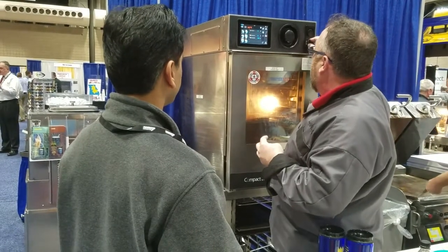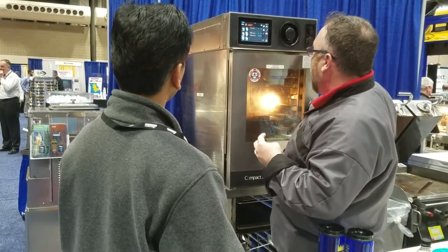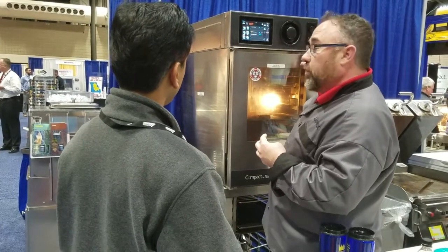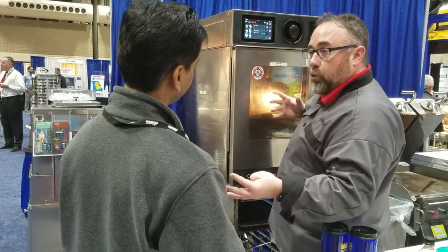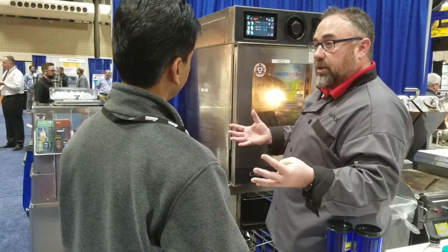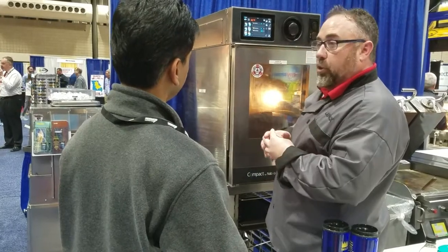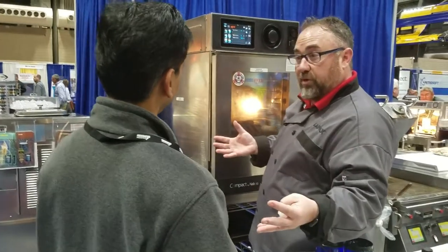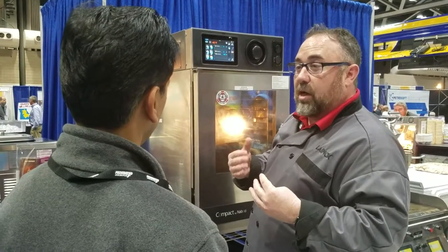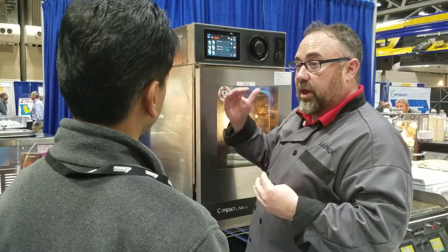We also have a probe up here that will have a temperature probe on it as well. So if you want to probe a top round — you want to cook a roast beef — stick the probe in the top round and when it hits 124 or 128 degrees, it shuts off completely, allowing you to have a consistent result every single time.